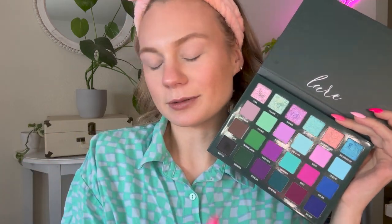It's time for our third and final look using the Blend Bunny Lure palette. Today I think I want to play with the aquas and the greens — I really want to play with the aquas because they'll match my shirt. After this look, we will have tried almost every shade in here, maybe with the exception of the pinks, but I could probably figure out a way to work some pinks in.